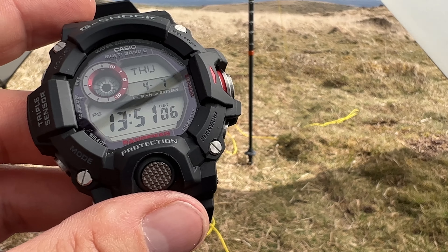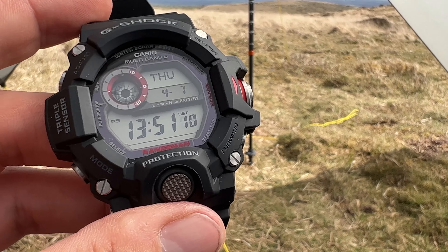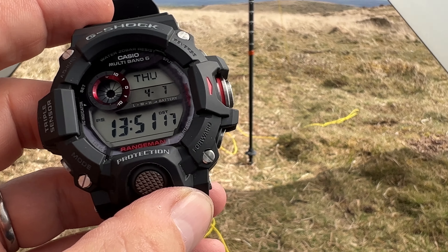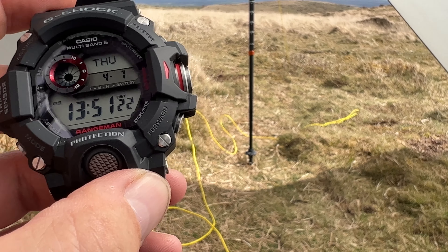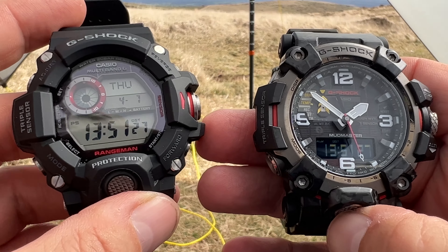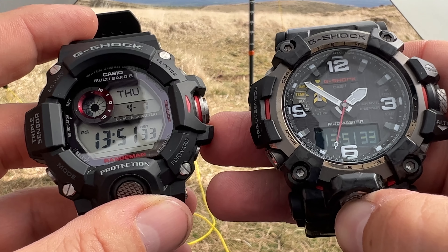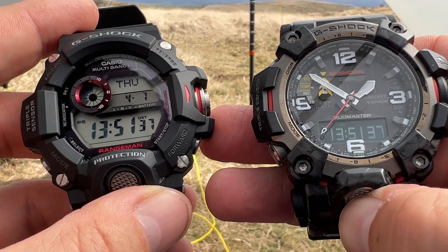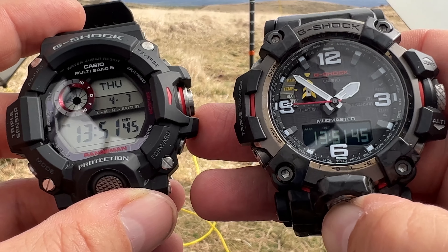The only difference is the Range Man is only available in their blackout version, which personally I don't like. I bought this one from eBay, which came from the United States. You can buy it on eBay or other places, or you buy it from Casio but as a blackout. Or of course you have the GWG 2000 as an option.